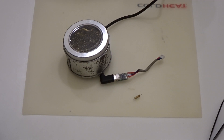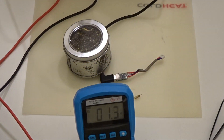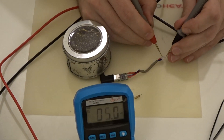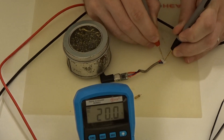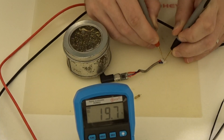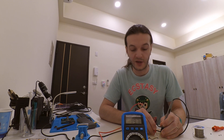Now we're going to measure the output that we get. We get 19.7 volts — that's okay, it's within the range we're interested in.